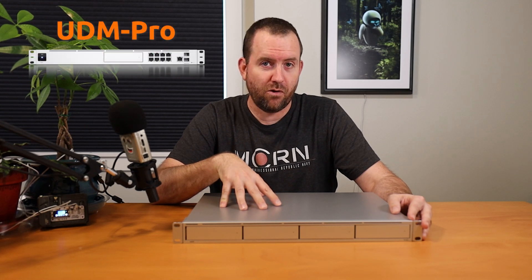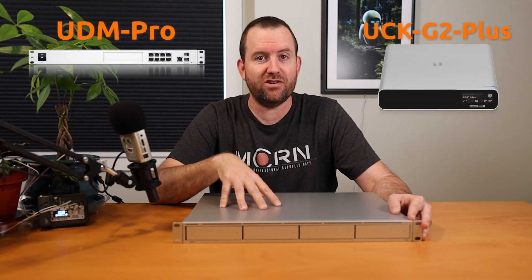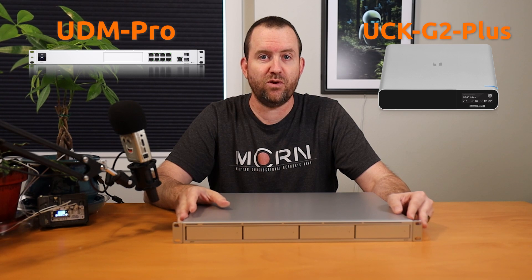So you have the UNVR, you've got the UDM Pro, and then you have the CloudKey Gen2 Plus. All three of those have UniFi Protect, although the UDM Pro and the UNVR seem to get firmwares and the latest versions of software faster than those folks who have the Gen2 CloudKey.